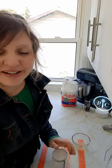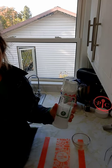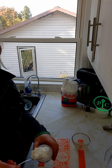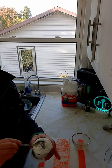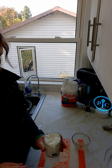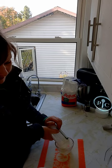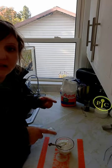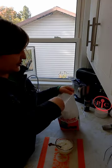We've juiced half of our lemon. We're going to add half a cup of Greek yogurt using our measure-all measuring cup. Add that to the lemon juice, and to that mix we're going to add one tablespoon of sugar.